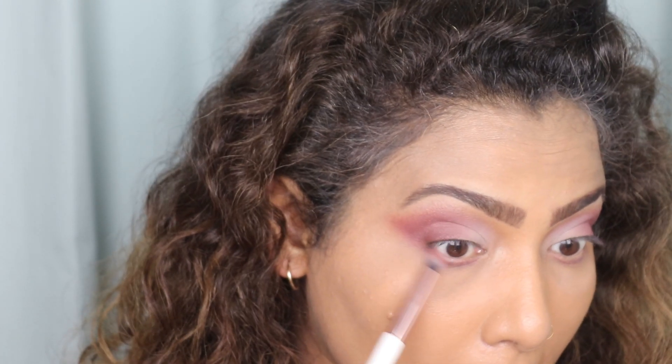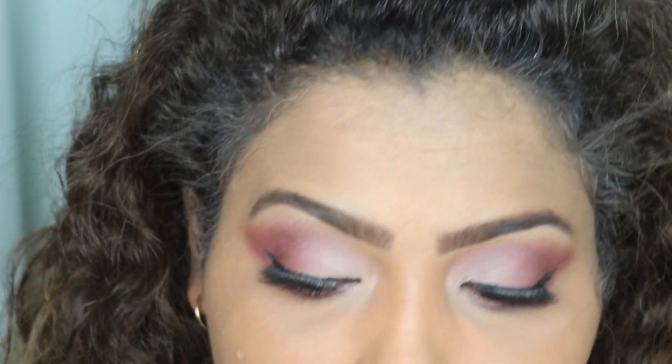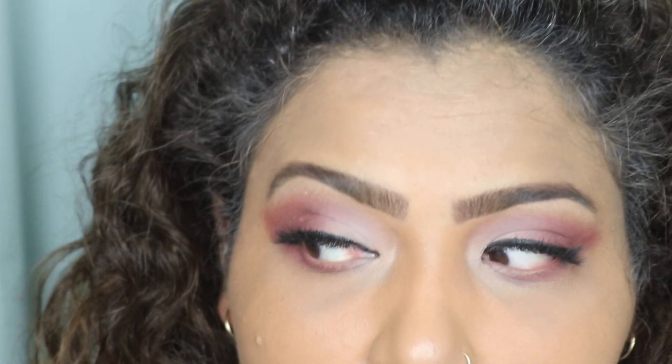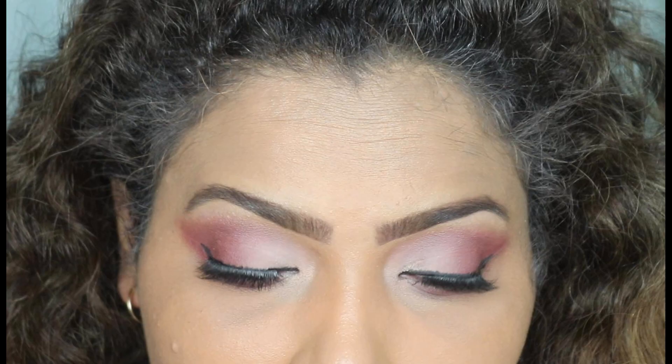I've now completed my eye look. I've also applied some eyeliner and some eyelashes — very natural ones, but that's up to you. This look is very easy and you can definitely do it! If you decide to try it, tag me on Instagram — the account is in the description box below. If you liked this video, please give it a thumbs up, comment below, and subscribe to my channel. I'll see you guys very soon — bye bye!